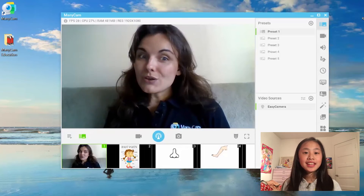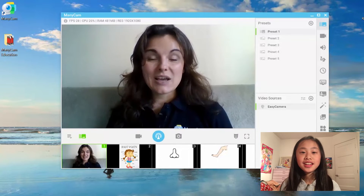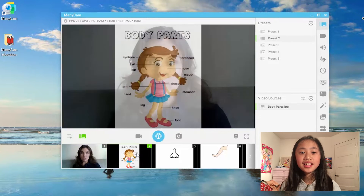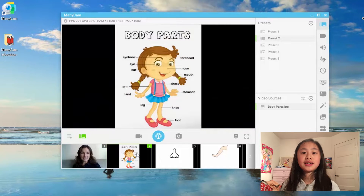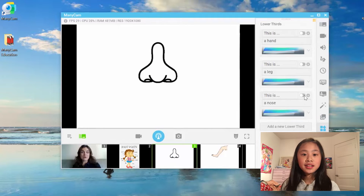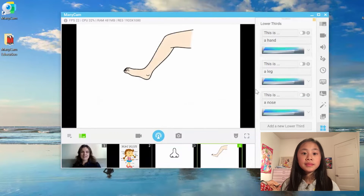Hello Fiona! Hi teacher Tati, how are you? I'm good, thank you. Well, today we are going to learn the body parts — that's exciting! So I'm just going to ask you to repeat after me. This is a nose. This is a nose. Well done!